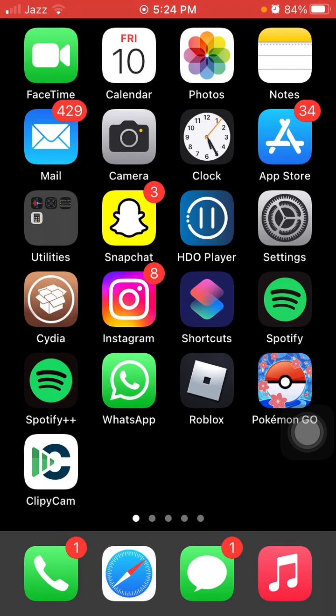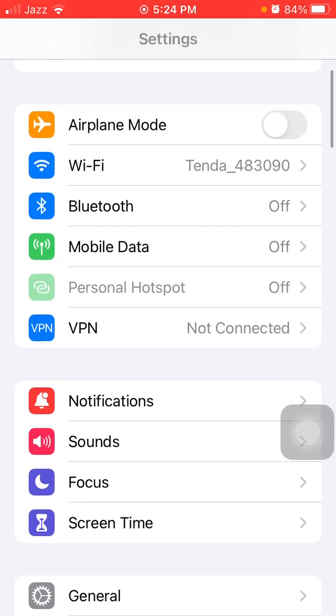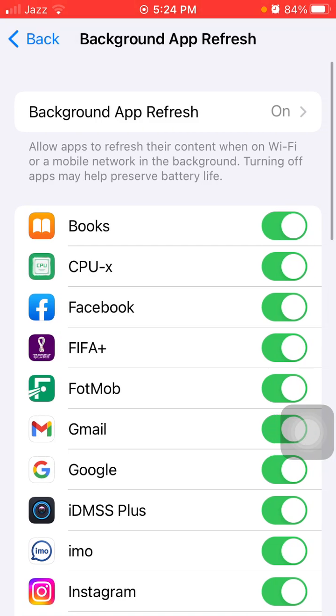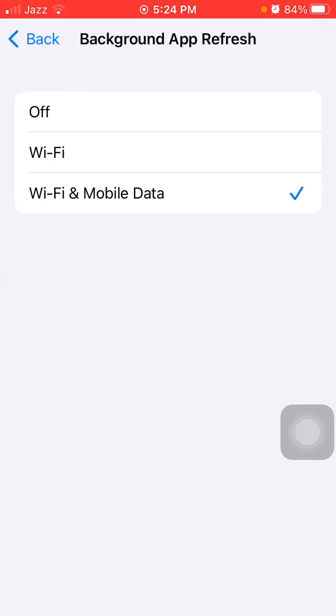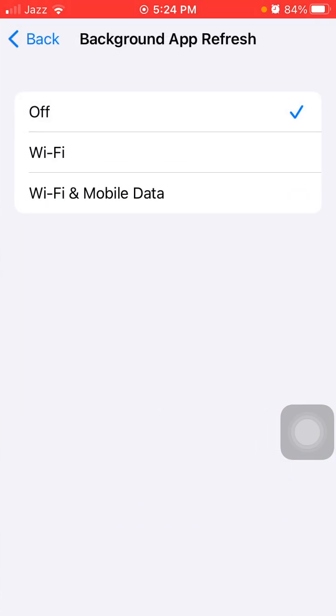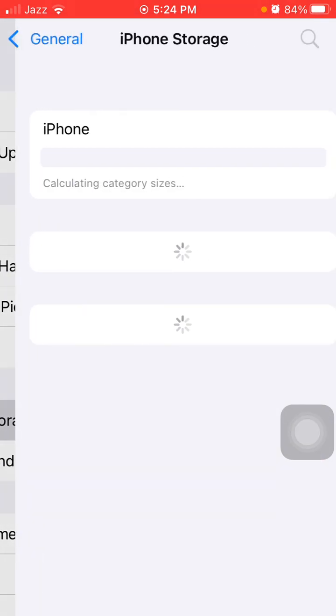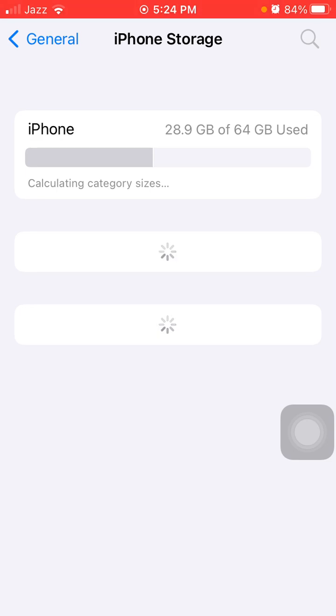Now do the following steps. First, go to Settings, then General, then Background App Refresh. Tap on Background App Refresh and turn it off. Then go back to General, tap on iPhone Storage, and make sure that iPhone is not running out of space. If the iPhone is running out of space, then delete some media files and applications to make space.